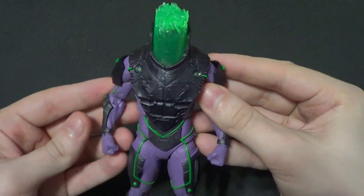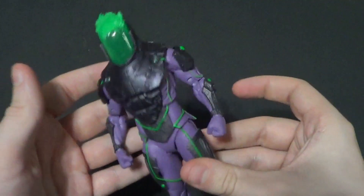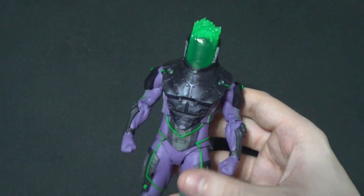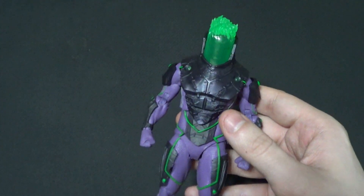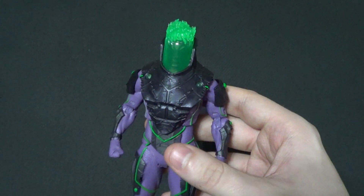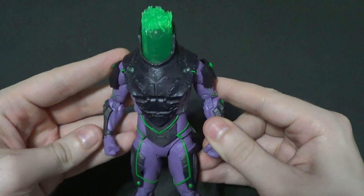Hello there YouTube, it's your boy B3, back with another kicking peep peep peep peep action figure review. Today we're looking at one I had in a haul a little while ago. It is Blight, Atomic Edition from the McFarlane DC Multiverse line.